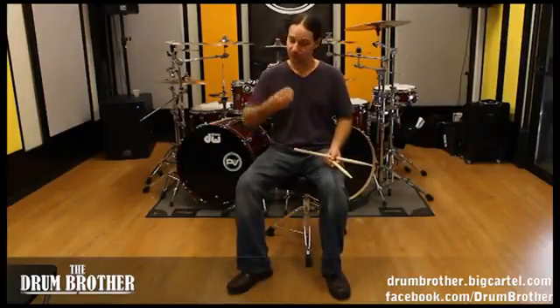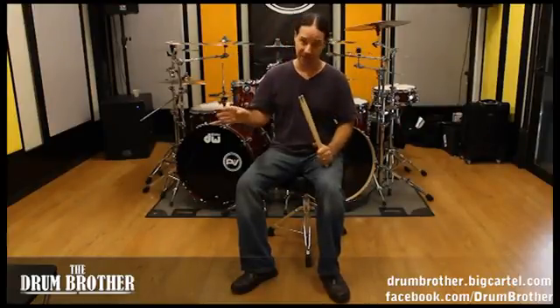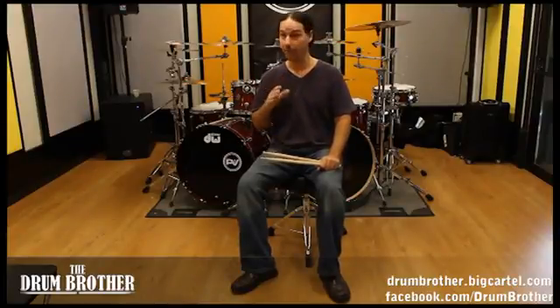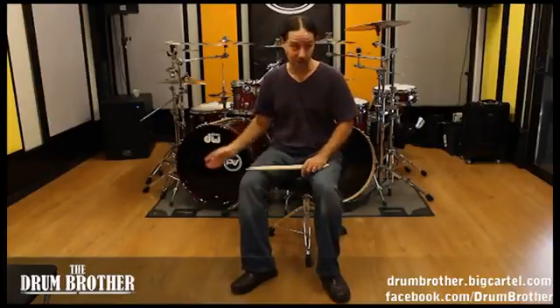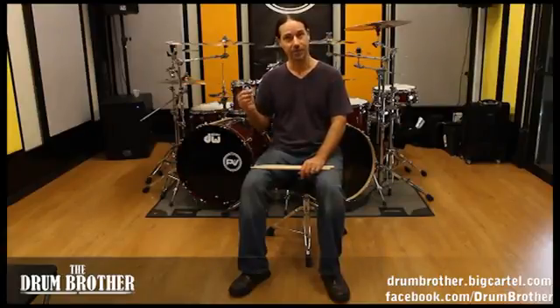Most drummers know it sucks to struggle through something you feel you should be able to play. Lately I've learned to control my thinking process and my time management, which is very important. You intend to practice, do a couple of minutes, and you're done. The great practicers all have really good time management. I've never been a practicer - I play a lot, hours and hours. When I was growing up I was too busy playing with people and writing songs.